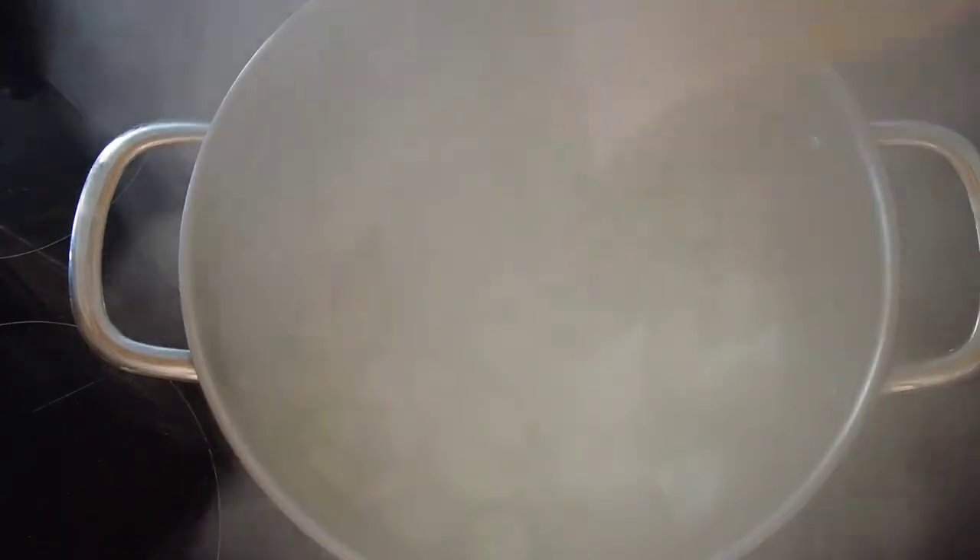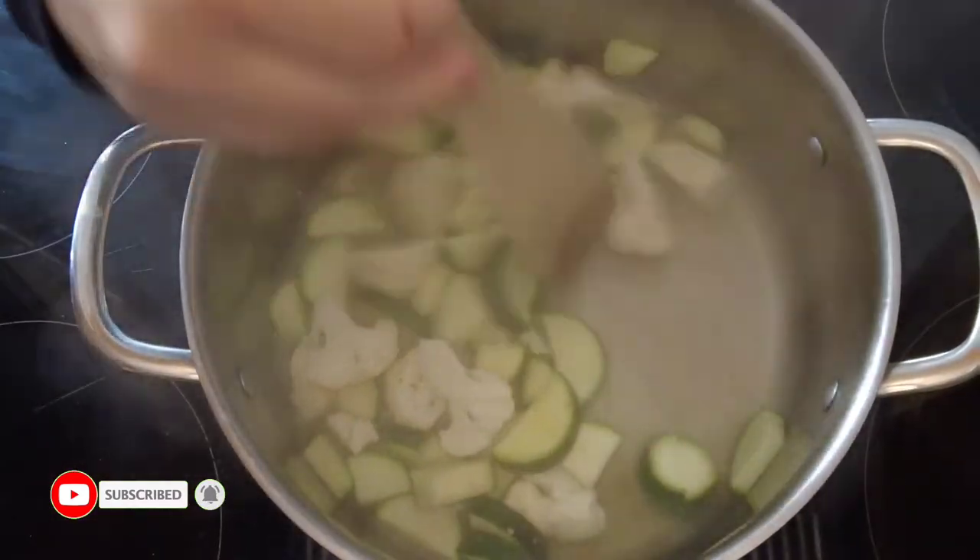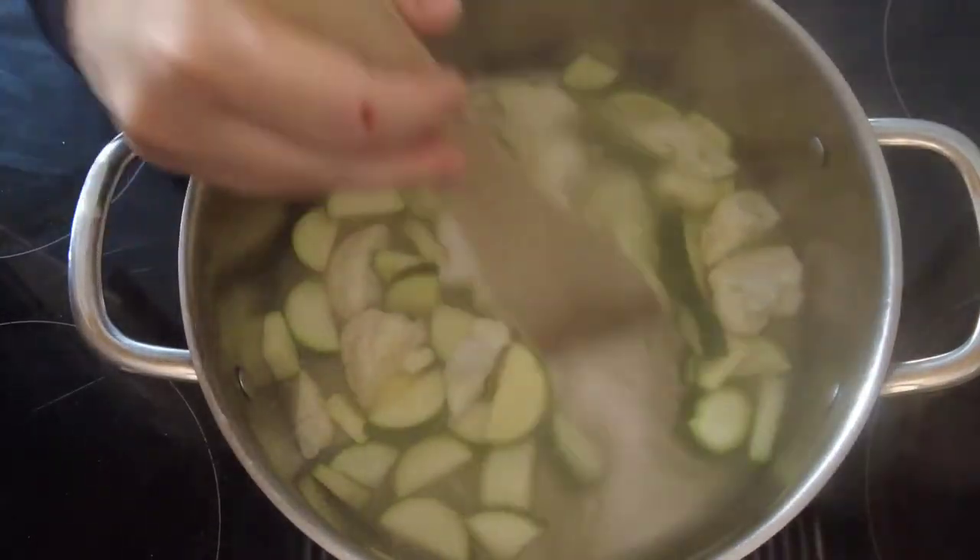Now that our courgette and cauliflower have started to soften, we're just going to add some vegetable stock. Give that a quick stir around and just let it simmer for a couple of minutes until everything's cooked.